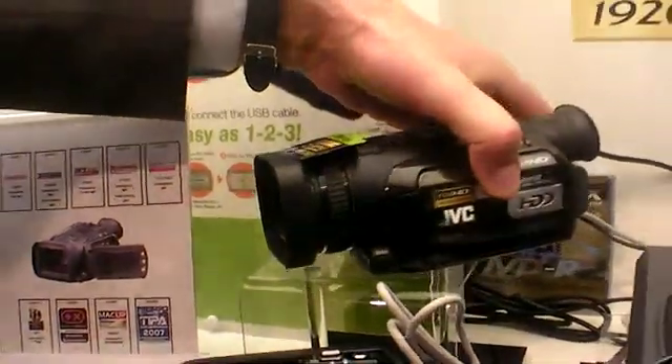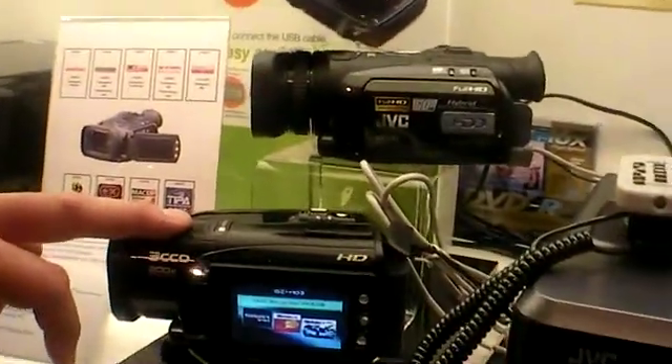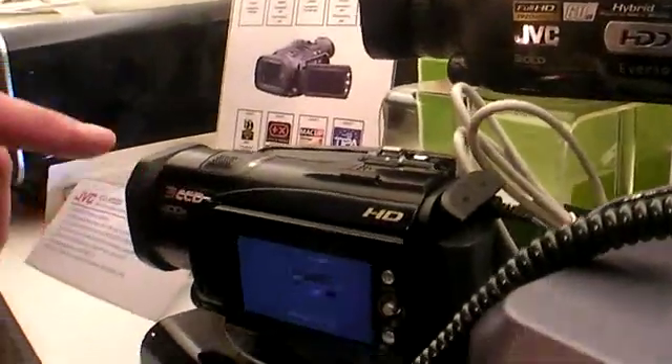The camcorder uses Fujinon lenses, which are well-known optics used in broadcasting and Hollywood movies. While other brands use Carl Zeiss — which is very good for still pictures — Fujinon is considered the best for moving images. In terms of pricing, the larger model is around 2,000 euro, and the smaller sibling just introduced at IFA is around 1,200 euro.